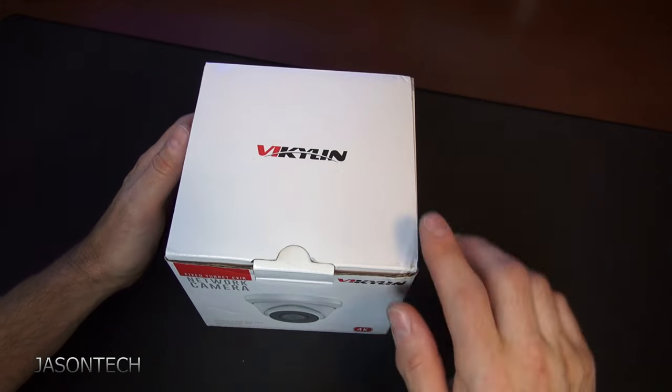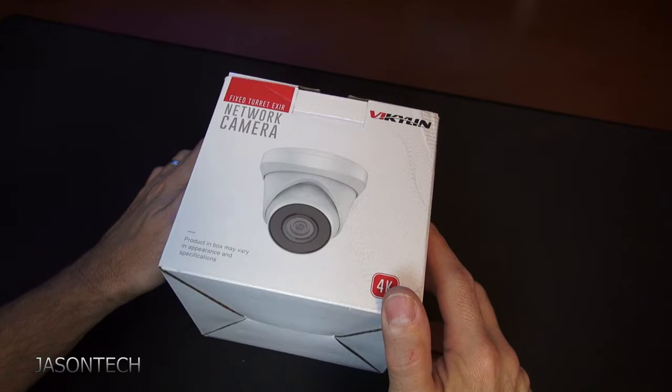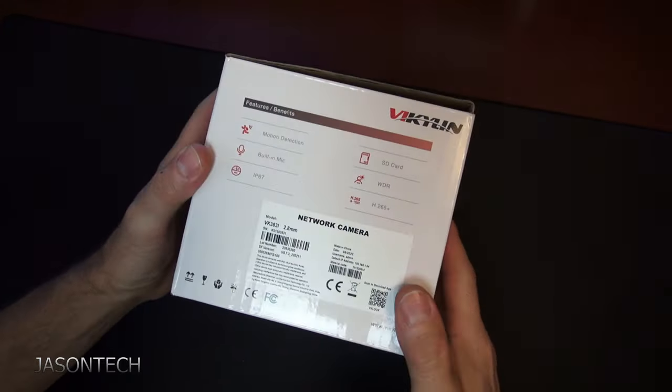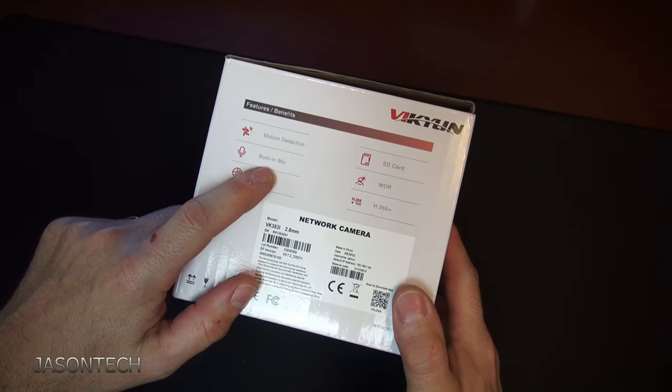Here's the new camera by Vicolin. It's a 4K, so it's an 8 megapixel camera. It's a turret style. It's a networking — this is an IP camera. This camera has got motion detection and it's got a built-in mic.